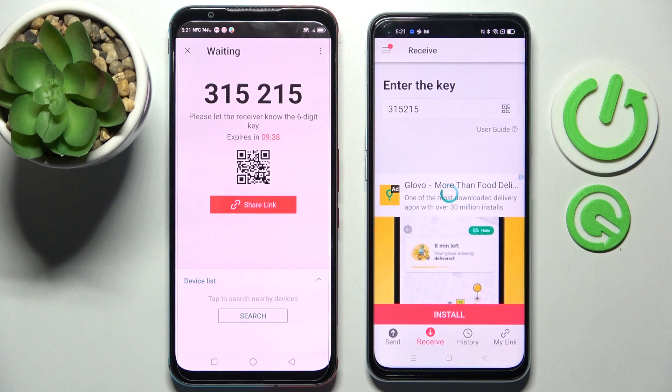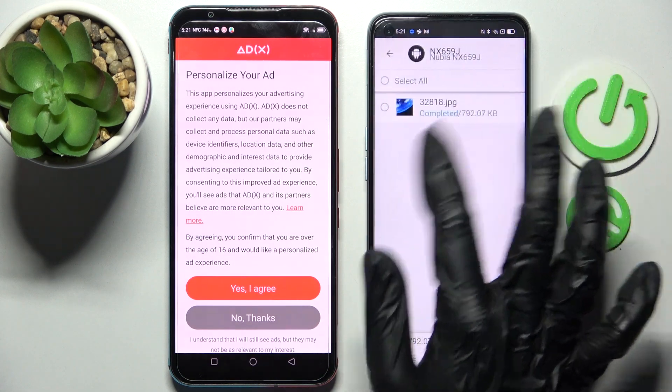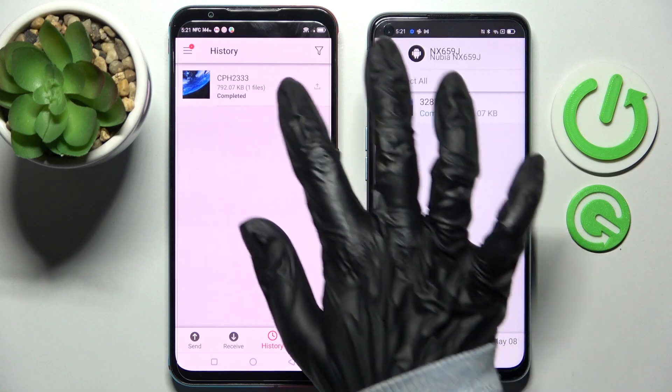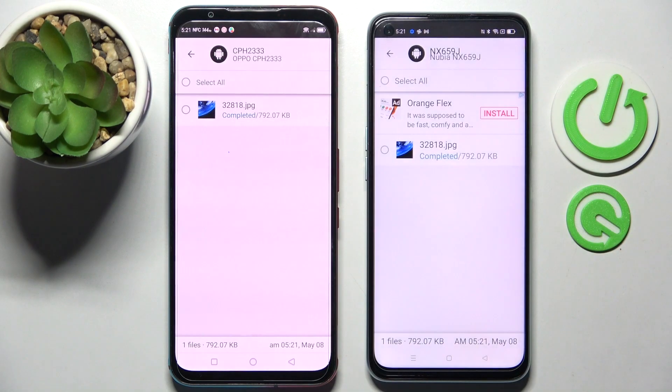Now after literally a couple of seconds, as you can see, my photo was successfully sent. Thanks so much for watching! If you enjoyed this video, smash that like button, comment, and definitely subscribe! Bye!